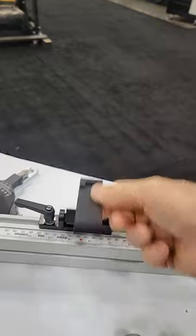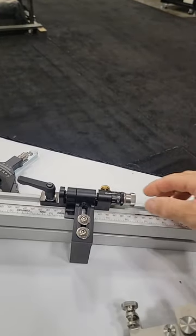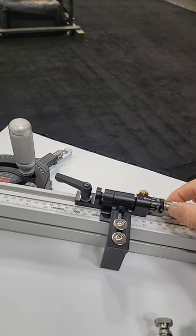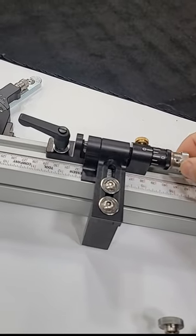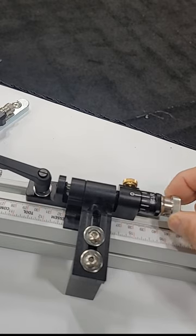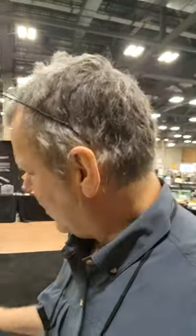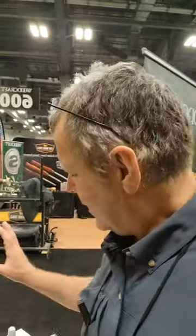This is it here — this is a flip stop. The best part about it is it has this precision dial, so when you need to set it just a little more, these are in increments of 1/128ths. Yeah, game changer. This is actually literally their prototype — they'll be going to production soon. Check out Jessem precision tools!